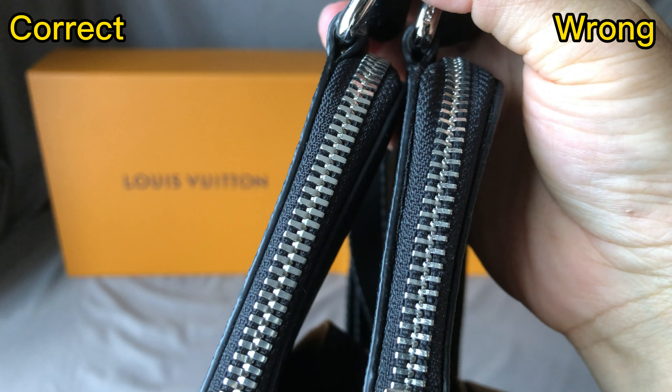Check the back side. The correct one has a triangle stitching, and in the middle part of the triangle it has a silver color bottom embossed with the logo. For the wrong one, it doesn't have any triangle stitching and doesn't have any bottom — that's incorrect.